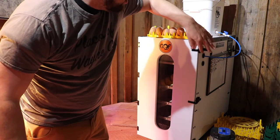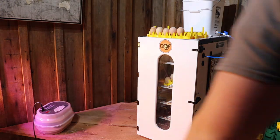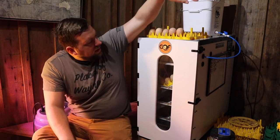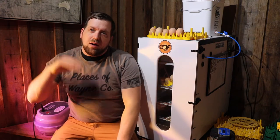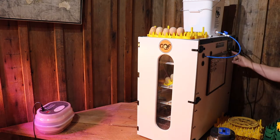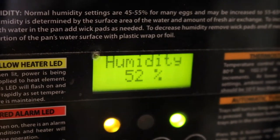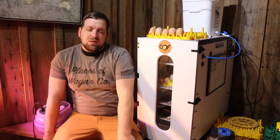Originally with this incubator I'd have to keep adding water because it just had a small reservoir. Now I fill up a bucket up here, which feeds in, and there's a float valve in the reservoir so the water is always topped off. On the side I can check — it's set to 100 degrees, and the humidity is reading 36 right now because I just had to open it up, so it's building back up.